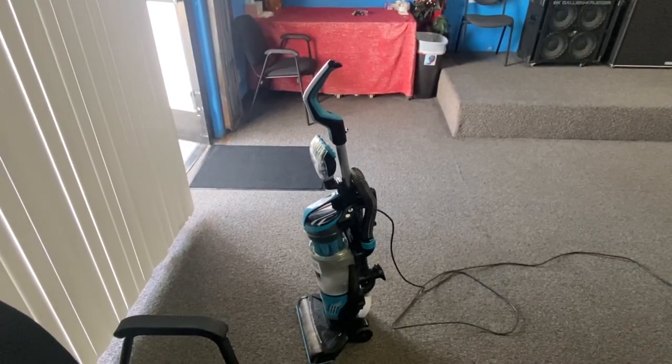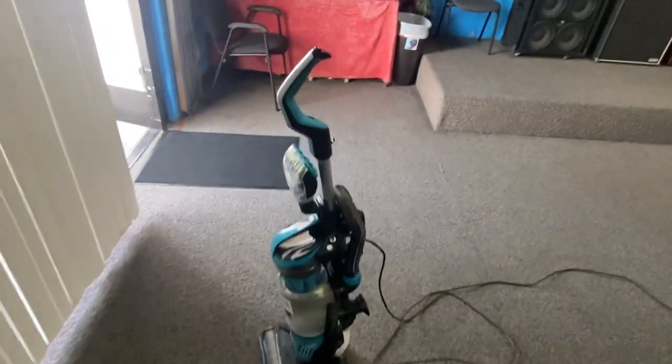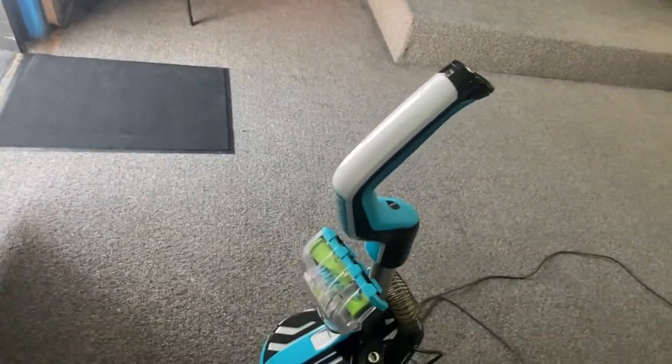This is a very simplistic vacuum cleaner — nothing difficult about it, very easy to operate and work. We got this vacuum cleaner in 2019.